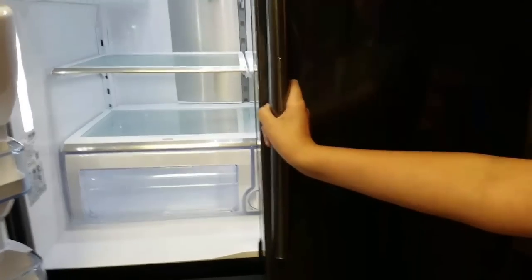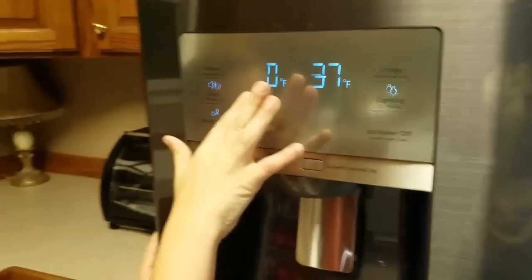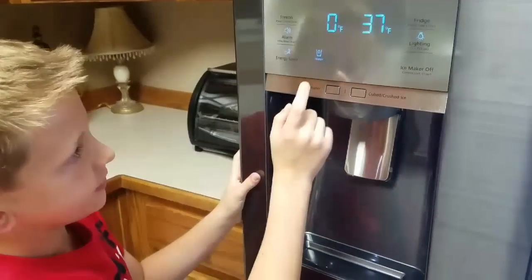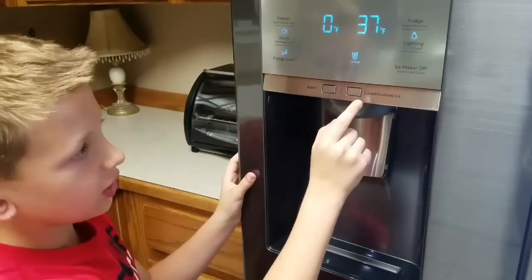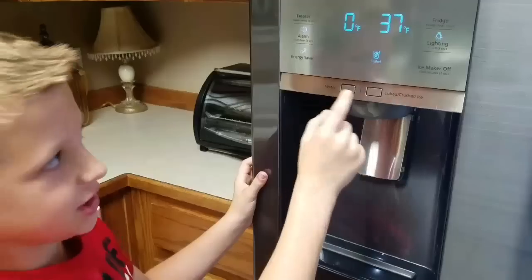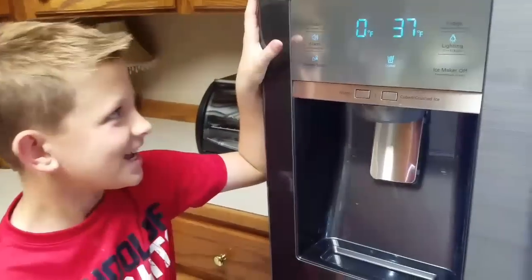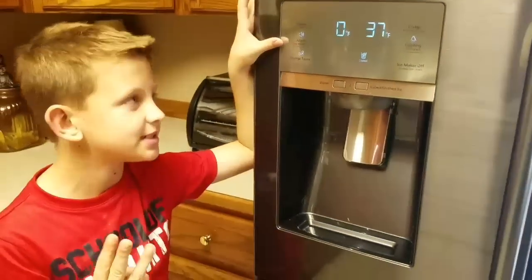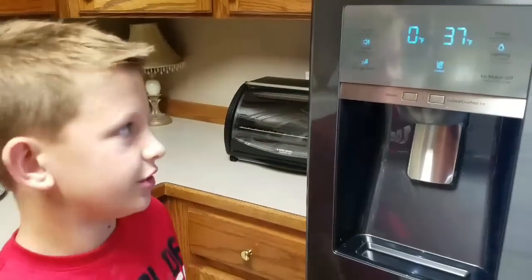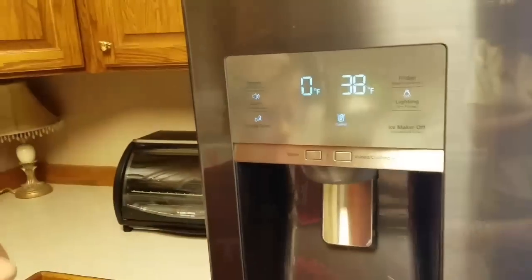If you leave one of the doors open, you can see the lighting. It's automatically set — zero degrees for the freezer and 37 degrees for the fridge. You can press this button for water, click it once for crushed ice, click it again for cubed ice, and it keeps changing. Something really helpful that our mom likes: if kids keep the doors open for longer than three minutes, an alarm goes off — beep, beep, beep — and it just keeps going until you shut the door. But if it annoys you, you can actually turn it off by clicking it. It's a touch screen on the outside, so you don't have to open the fridge.